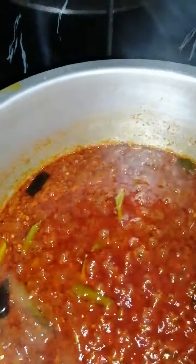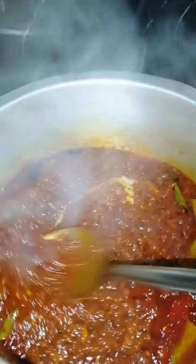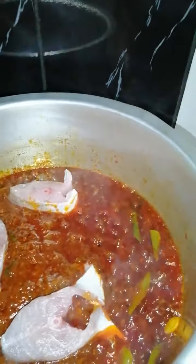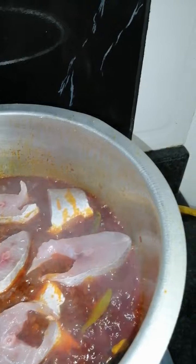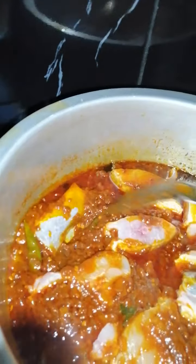We're back to check the curry after five minutes. You can see the tamarind has cooked with the tomatoes — give it a good stir. Now I'm going to put in the fish. The curry is nice and red. In goes the fish — I'm going to let that simmer on low. Last goes in our fish head. Now we're going to give it a stir, put the gravy over the fish, and let this simmer on low for about 10 minutes.